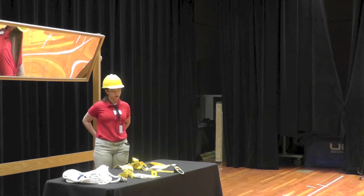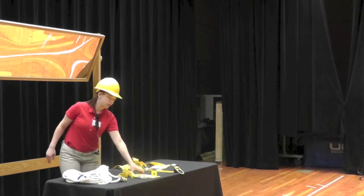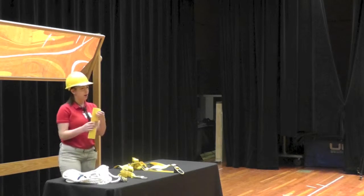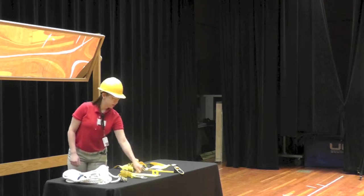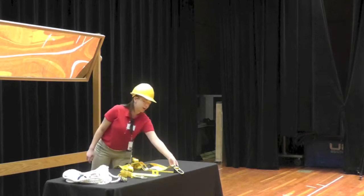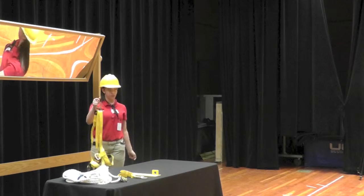According to OSHA, a safety harness should be attached to a building from the anchorage point that can withstand a thousand pounds of force and tension. To begin, you grab your safety harness by the D-ring and shake to allow all straps to fall freely.